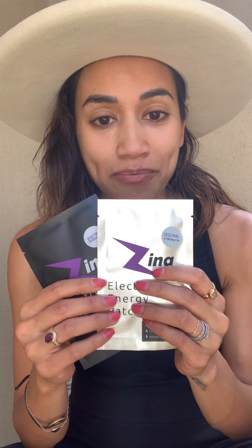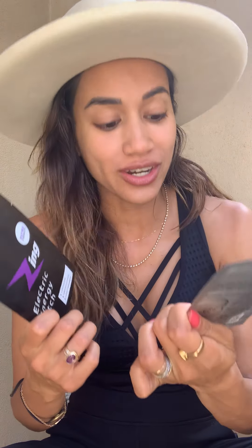Something I recently discovered is the Zing energy patch. They come in original strength and extra strength. It is an electric energy patch — the very first of its kind — adhesive and disposable. It delivers neurostimulation to awaken your sympathetic nervous system without any chemicals, without any caffeine. Zero caffeine. You put it on for five minutes and it gives energy for literally four hours.